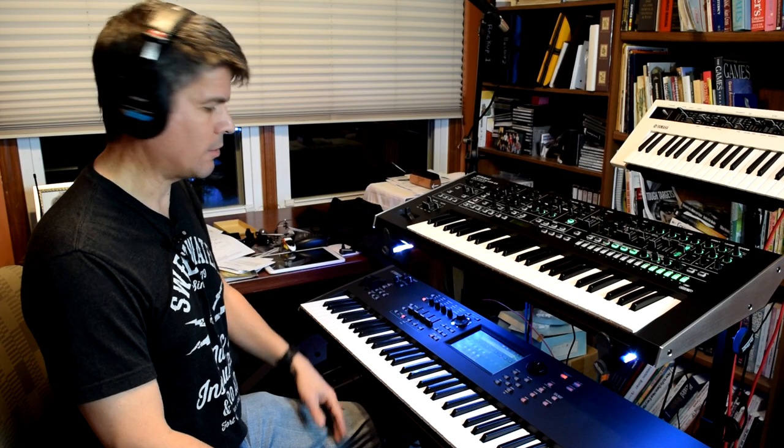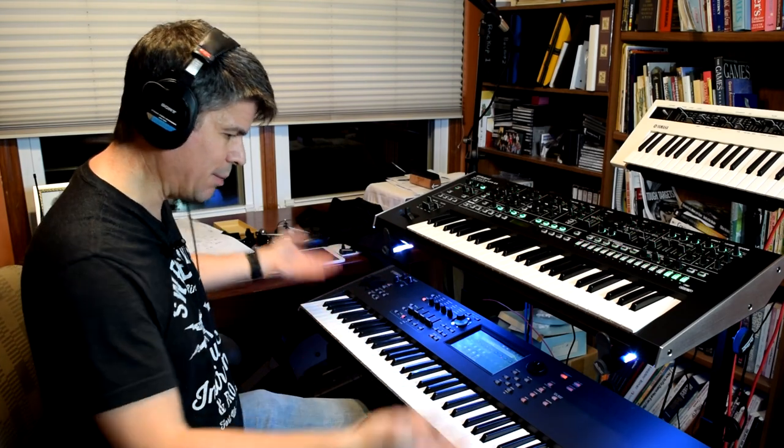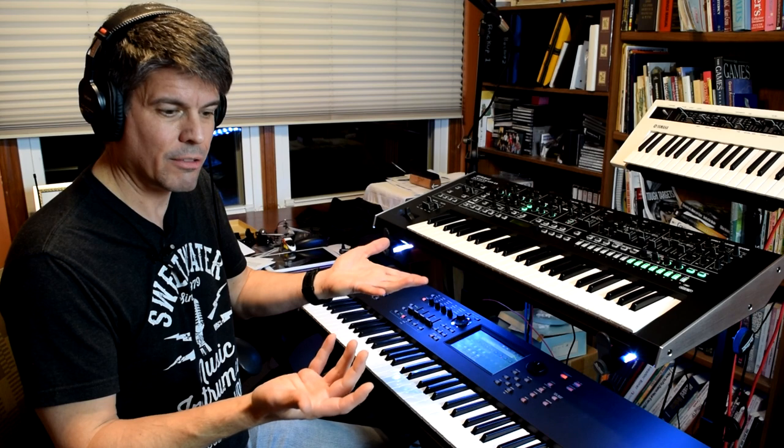If I go ahead and play this and pound on the keyboard, I'm going to get a thick sound that's going to cut through the mix. But I'm going to slam my hands and beat up my keyboard, which I really don't want to do. I'll never make it through a song, let alone a performance, playing like that. And the keyboard probably won't last that long either.